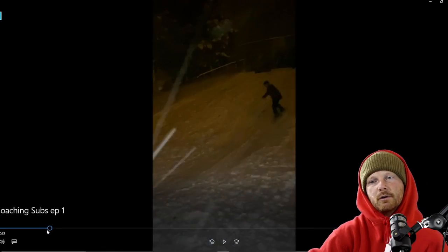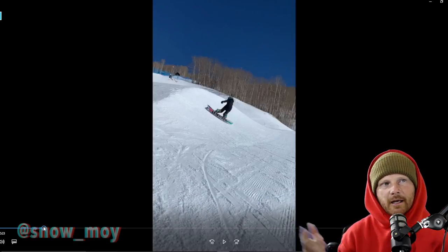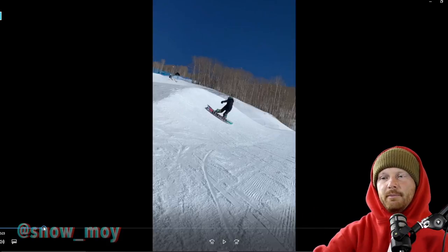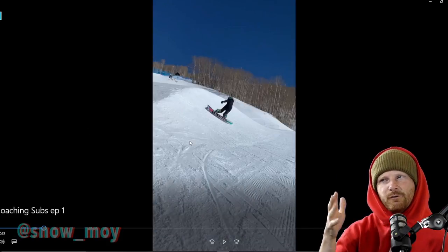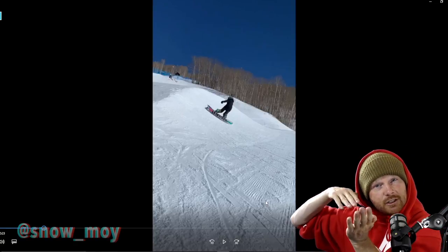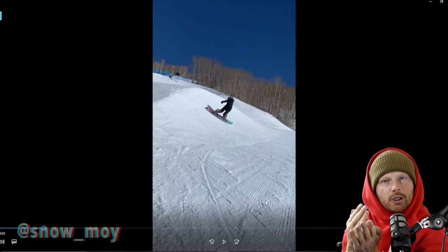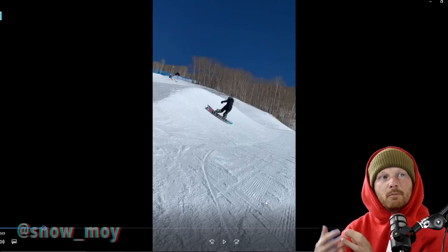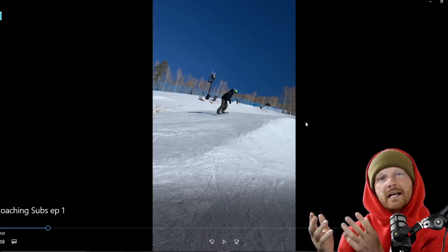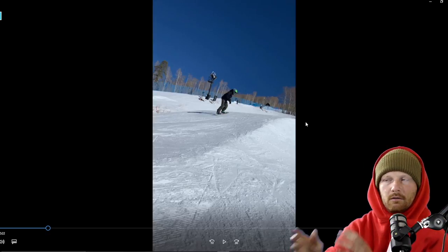Next we have a clip from a former student — he's been focusing on his snowboarding and has a couple clips throughout this episode. Right here we've got a backside 450 attempt — or possibly trying to be a 540. Doing tricks on a side hit is a great advantage because you can control your trajectory and pop more easily, and the smooth toe-side turn-in really helps initiate the momentum.